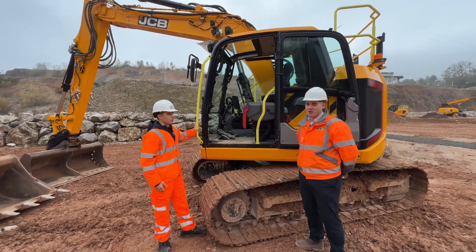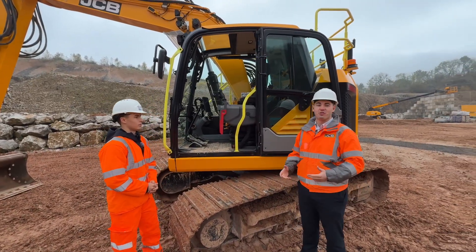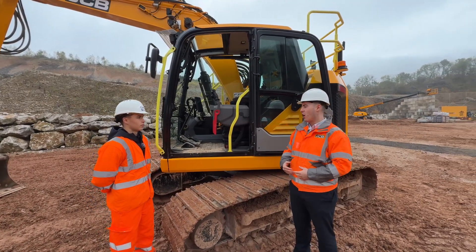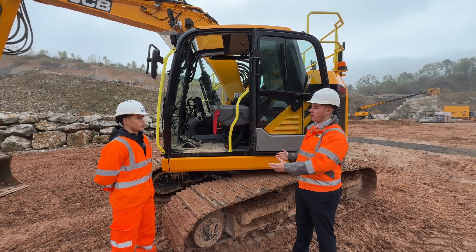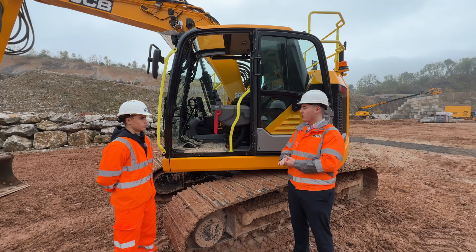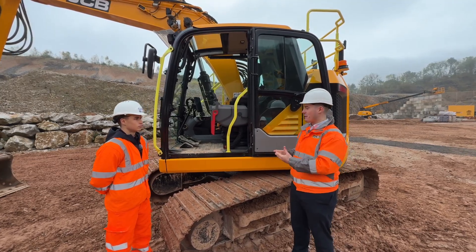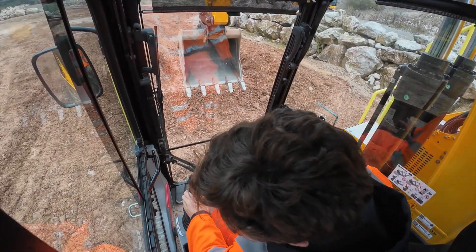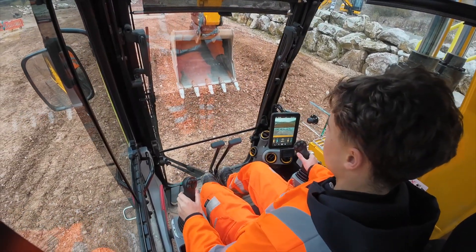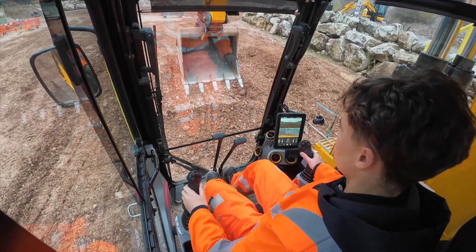Fantastic to have you here this morning Lucas. So the 145XR is of course a reduced tail swing product operating in the 14 to 16 tonne sector. Usually with these products you'll find that the cabs are shrunk in order to package everything together, but it was a big part of our development process that we wanted to make sure there was no compromise for operators sitting in this cab, as they're in it all day every day.